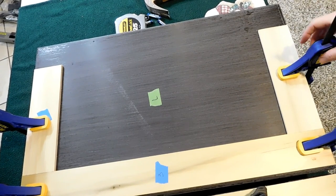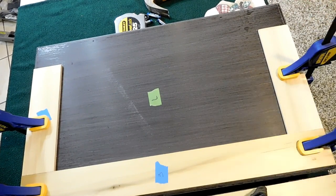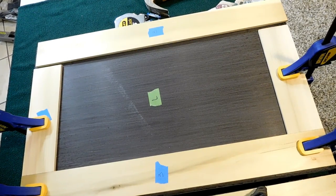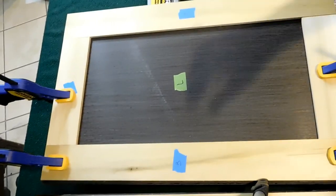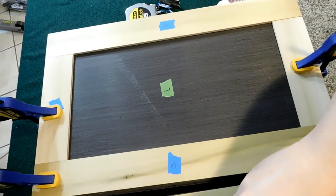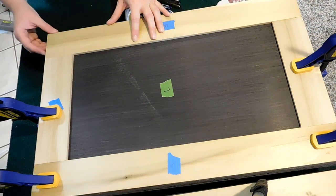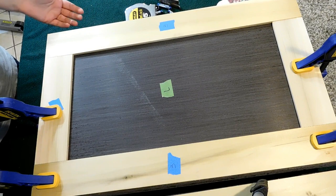Now I've got all four clamps in use — this would be exactly when I'd need that fifth one, but I don't have it. So I make do. This is the last piece. I'm going to line that up with the edge. I'm out of clamps, so I can't clamp anything else down.